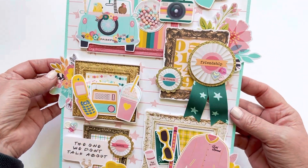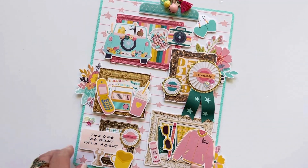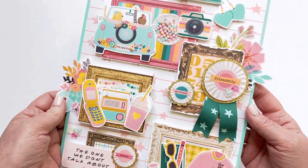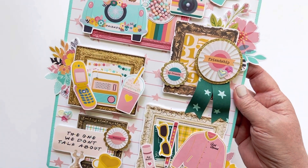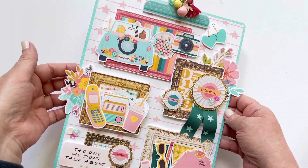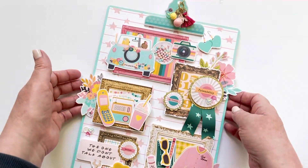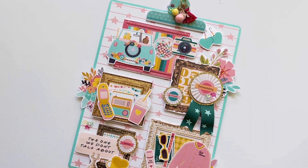I plan on hanging this somewhere in my crafty space. I'd love for you guys to give one of these clipboards a try — you could use a real clipboard, I just didn't have one, but you really don't need one. This would be really cute to do with your best friend; I probably should have done it with mine and put a picture of us in it. Maybe I'll create one for her and gift that to her. I hope you check out this collection and give something like this a try. We'll see you on the next one, bye!